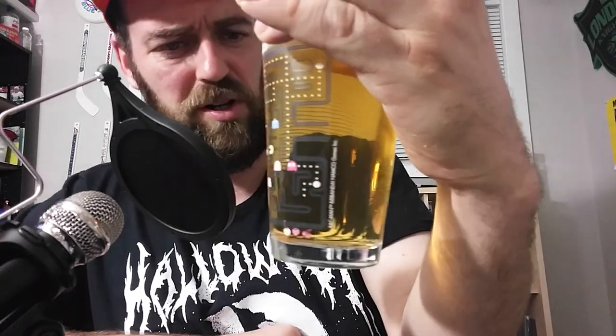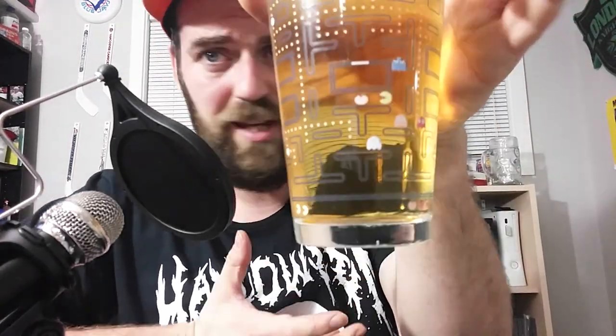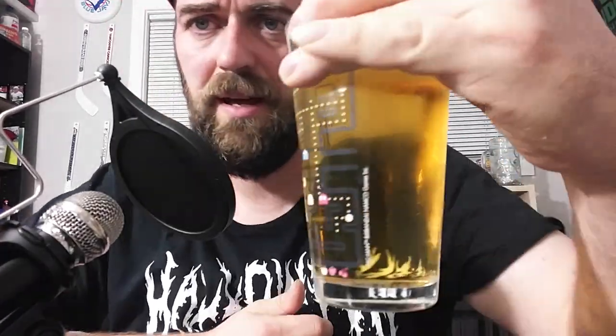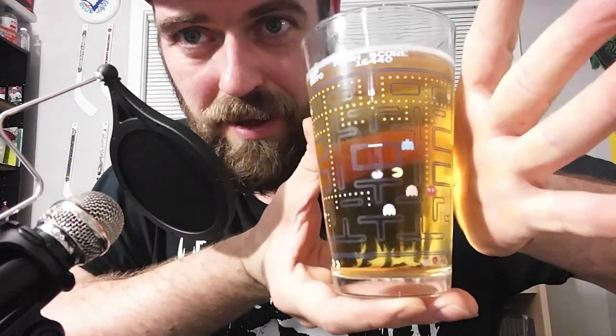Five bucks at Marshall's — if you guys have a Marshall's, go see if they have one. You know how I love Pac-Man, so I thought this was a great purchase. Five bucks for a beer glass that changes colors when you drink it or add stuff to it — I thought it was pretty neat. It fully changes colors. If you put your hand on it, the warmth gets rid of it for a sec, but it still stays on.